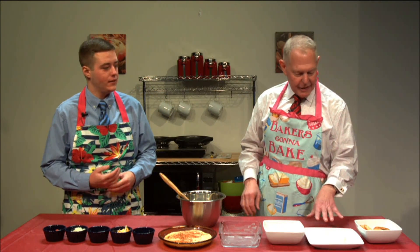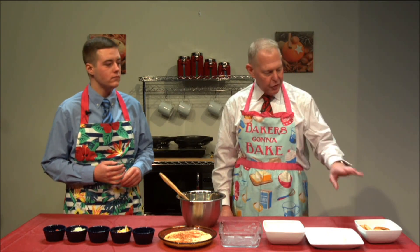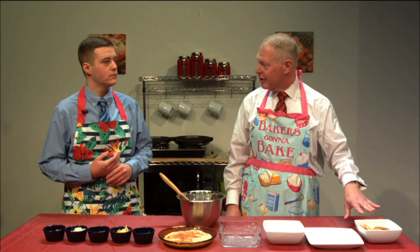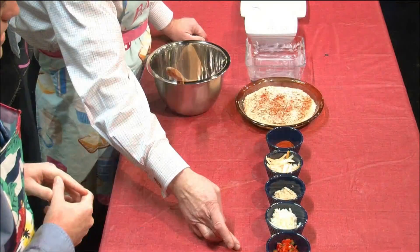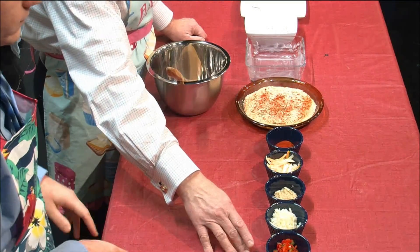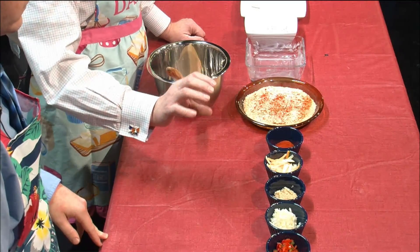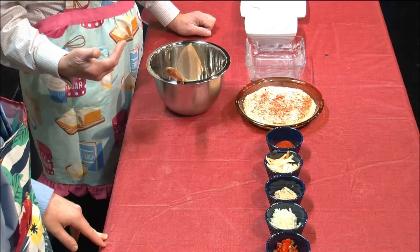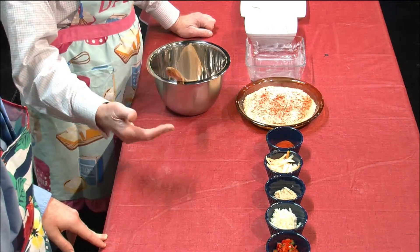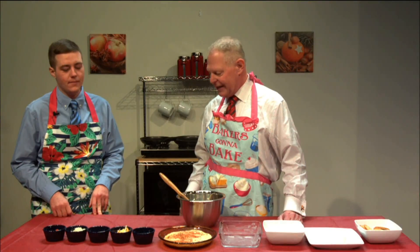Cream cheese is the base here — one eight-ounce block of cream cheese. Of course we have some crackers over here for serving later on. Over on this side we have the ingredients we're going to mix together. We're going to start with some red and green bell peppers. You can use just red pepper, just green pepper, or if you like some heat you could use jalapeño pepper. If you're not a fan of pepper you can just leave it out altogether.